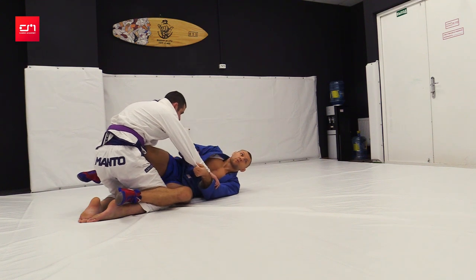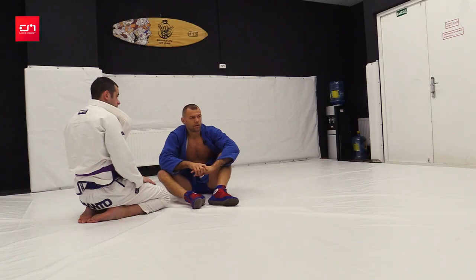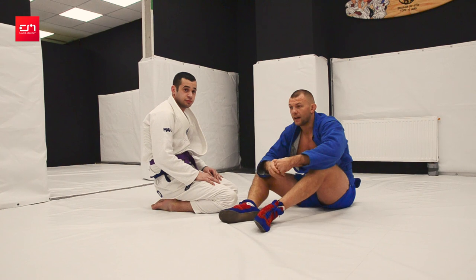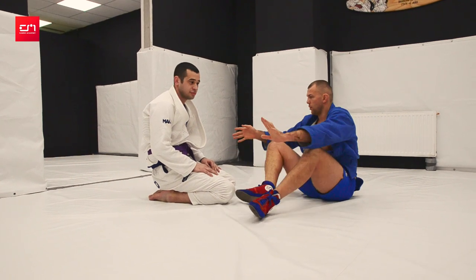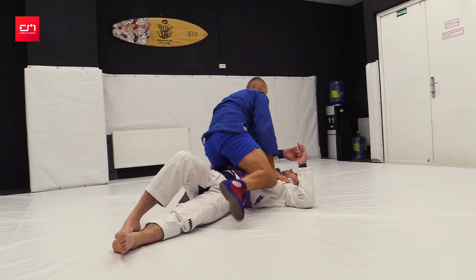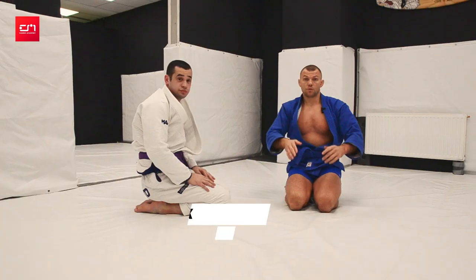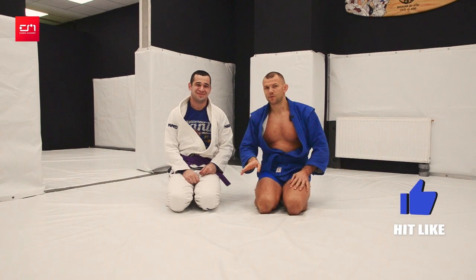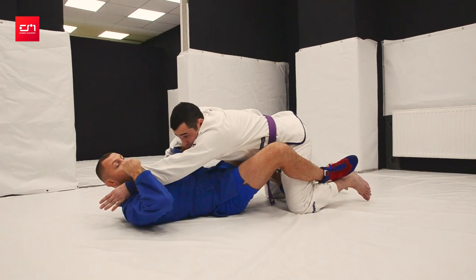We won't go too deep into the knee-related variation — slightly different mechanics, we'll look at that next time. Today we covered the elementary scissors. In kids training, the first sweep I teach is scissors — very simple, just grab and roll over on top. They do it with pleasure; it's easy, understandable, and it helps them in wrestling. Use it! Like and subscribe to the channel — please subscribe.